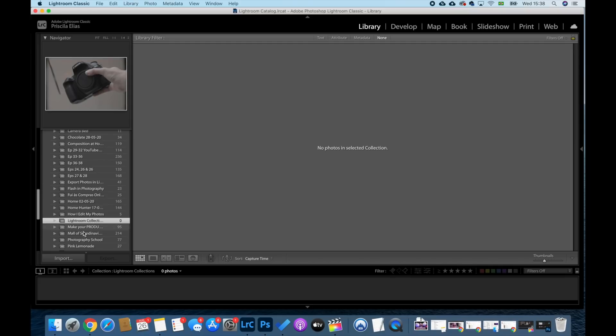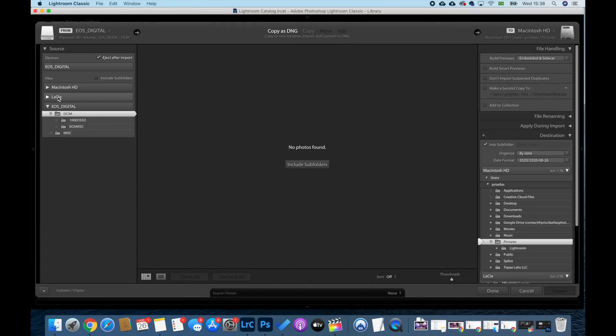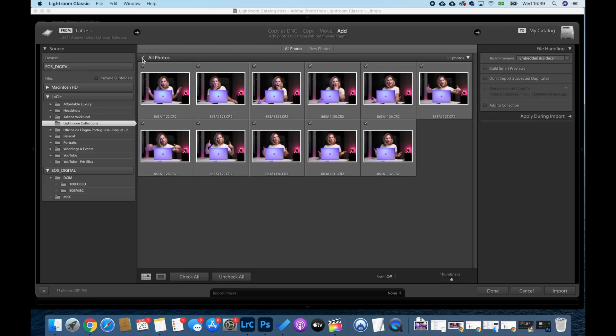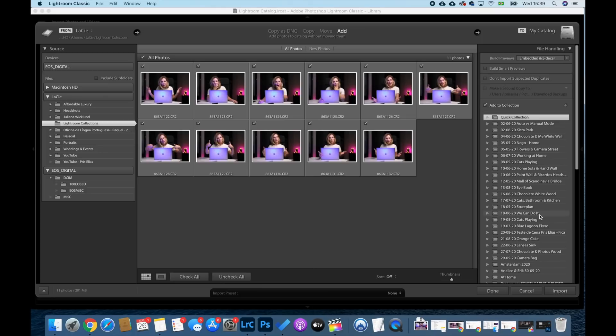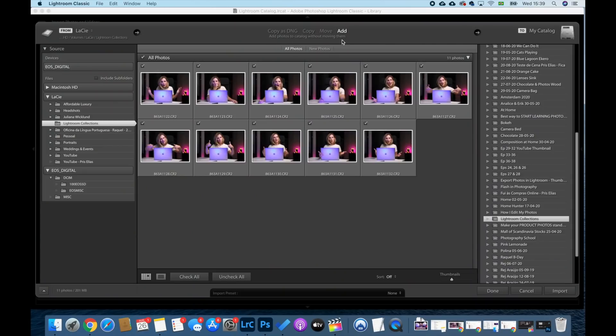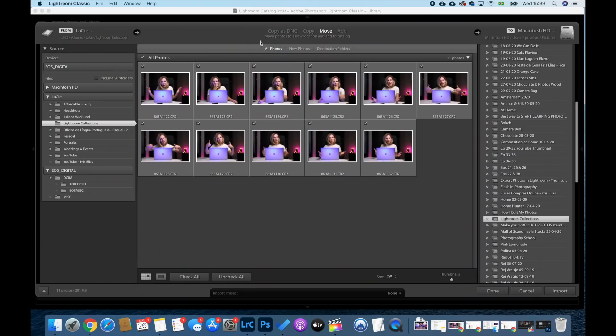Then in Library, you will go to Import. Here in Source, you will select the folder you want to import the photos from. Here's the folder I want. And here on the right, I'll mark the Add to Collection option and select the folder where I want my photos to be — the one we just created. Now, you will make sure you have the option up here selected correctly. That is what will allow you to edit straight from your external HD without having the photos in your computer HD. Here, you will choose the Add option — 'Add photos to catalog without moving them' — which means you will edit them there even though they haven't been transferred to your computer. If you have Move selected, then you will actually be uploading the photos from your external HD to your collection folder in your computer. With Add, you're just editing them straight from where they are.